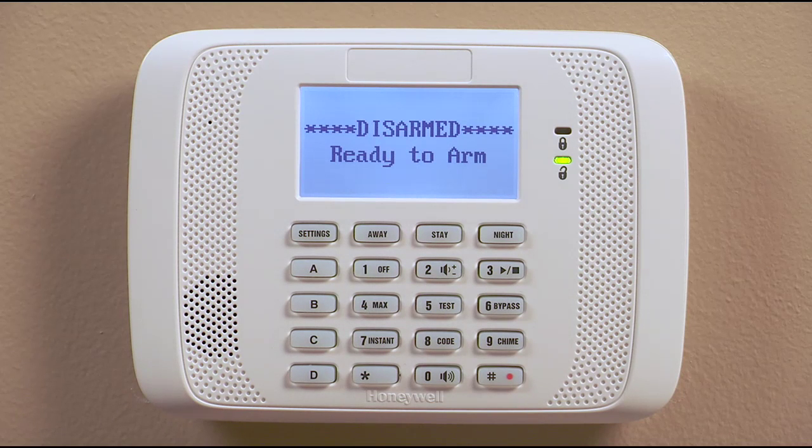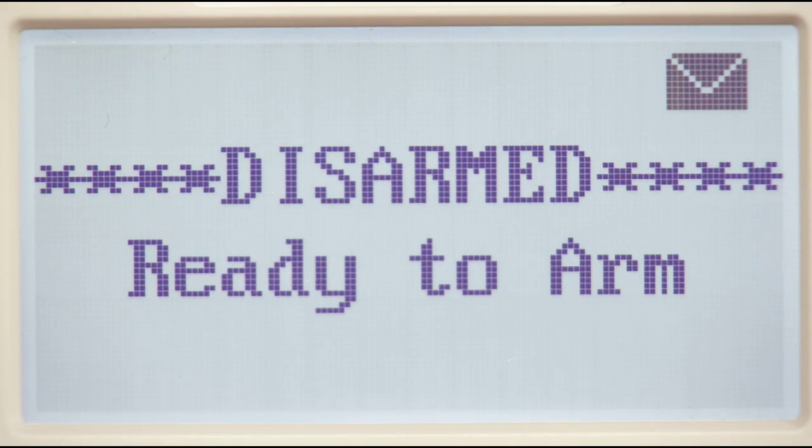To record a message, press the pound button, then the zero button, and then the pound button. The message icon will light, letting you know that the recording is in process.